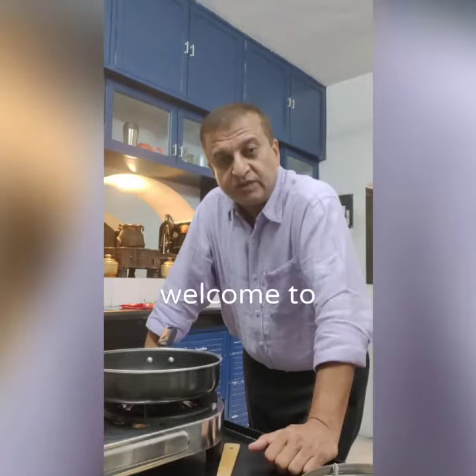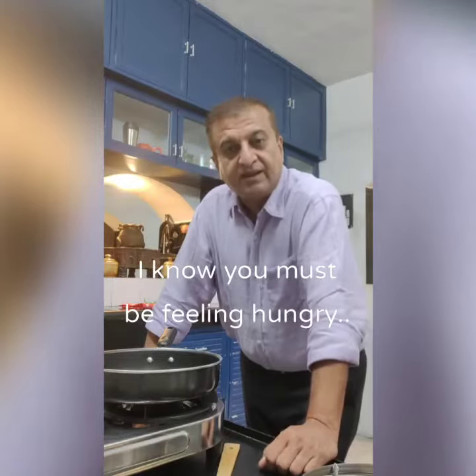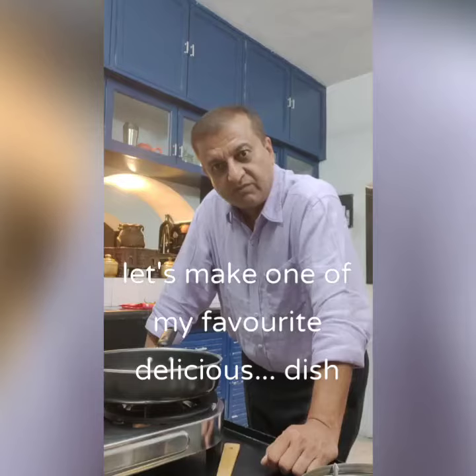Hi, welcome to K.U.'s Warnley Zone. I know you must be feeling hungry, so let's make one of my favorite.